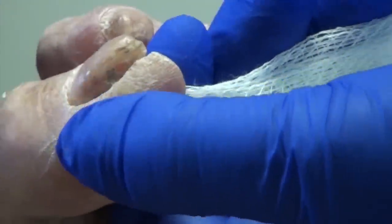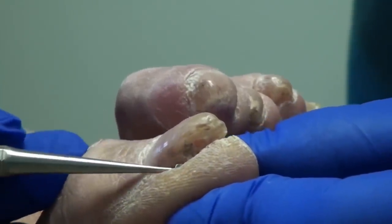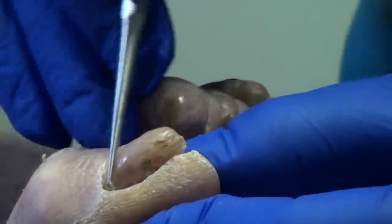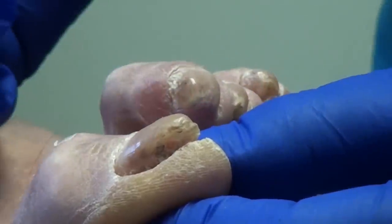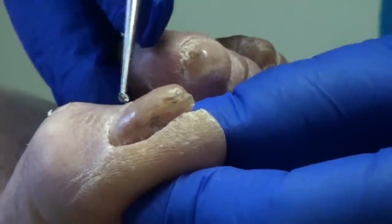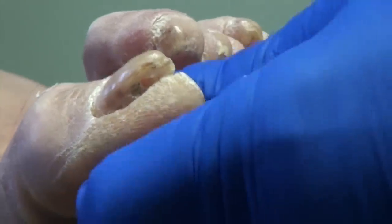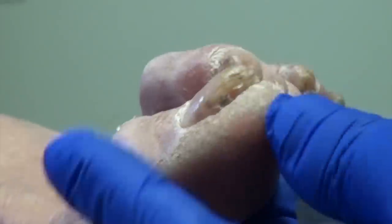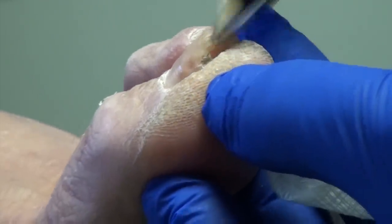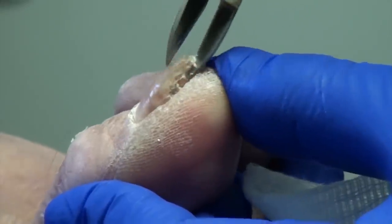So the interesting thing about Nola's nail, if you can see this, is that it curves to almost 180 degrees. This is a really painful one to trim. We're going to start with this one because this is the one that gives you the most trouble, and we'll just do it in very small, very small bites. It usually leaves a pretty big void down there when we're done.